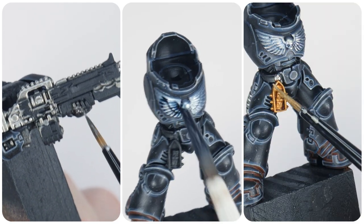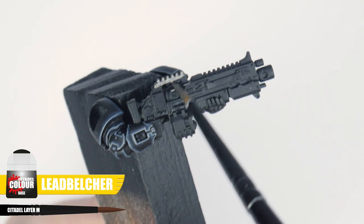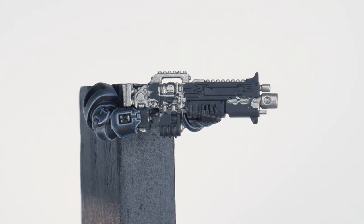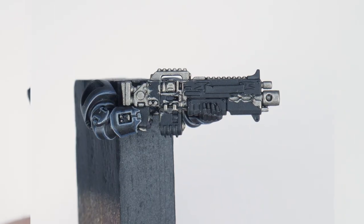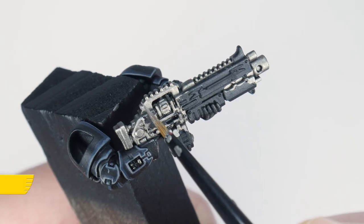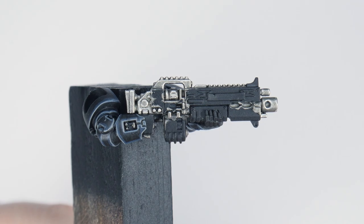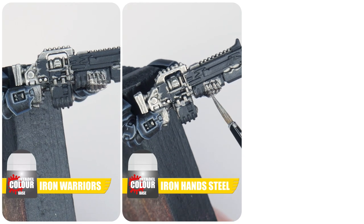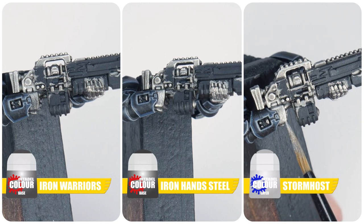In this section I want to go through painting all the silver on our Iron Hands and create some variety on the different details. For any non-decorative silver on weapons and bionics, start with Lead Belcher for the base colour. Next, give the Lead Belcher a wash using Nuln Oil. Finish these areas with an edge highlight using Stormhost Silver. For the hands, start with Iron Warriors this time, and instead of applying a wash, paint the raised details using Iron Hand Steel. Finish again with a Stormhost Silver highlight.